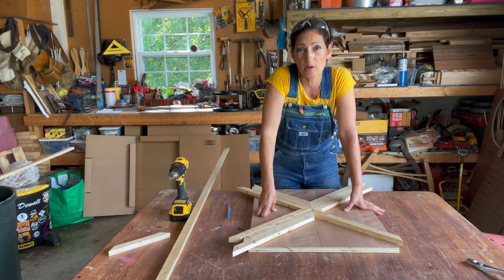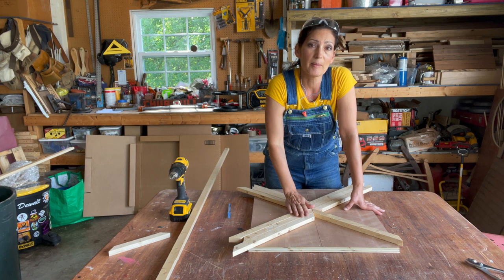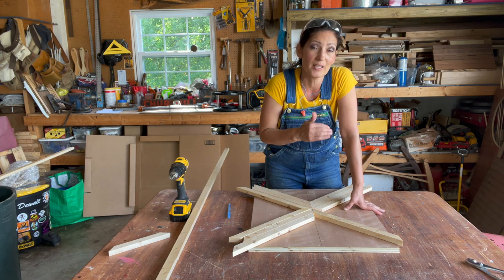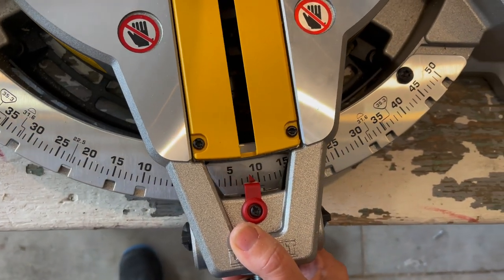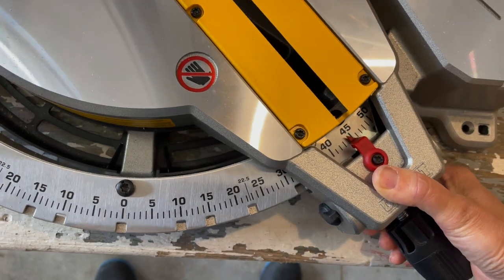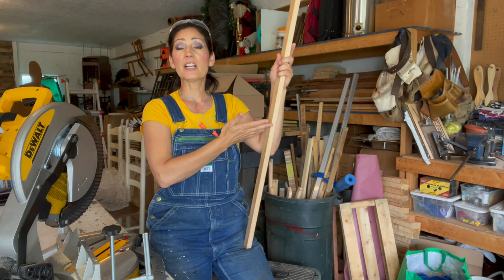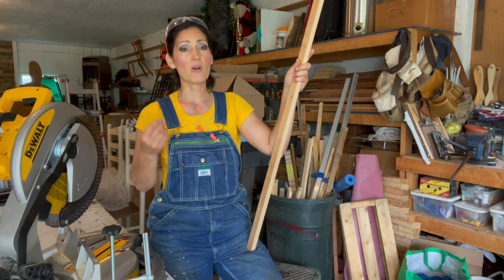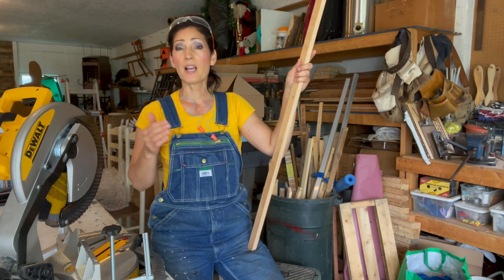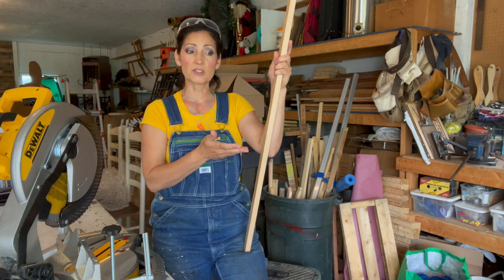This is important to note: I had scrap wood that was very thin. I'm going to be attaching this with glue and brad nails. I didn't want to pick anything so thin that once I shot a brad nail through it, it was going to split. Also keep in mind how many cuts you're going to be making from those original pieces. I left myself some extra wiggle room because a lot of them are going to have at least one cut, possibly two. You do want to allow for the material you're going to lose when you make those cuts.